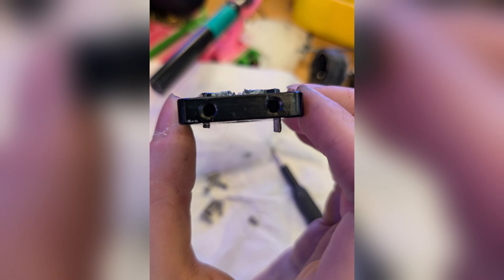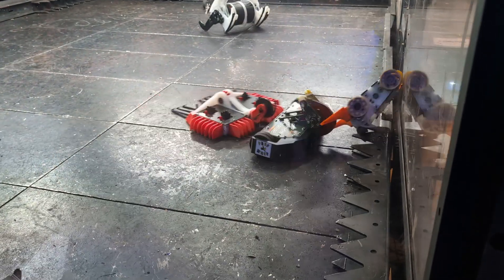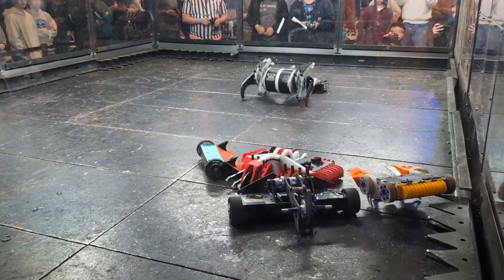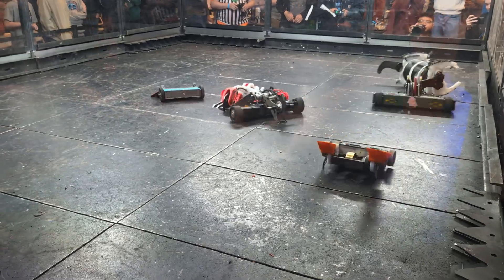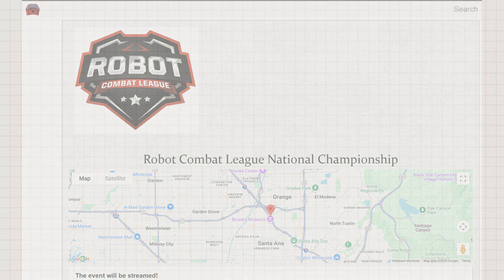Eventually we were able to track down some longer screws from a friend, which allowed us to have some really fun grudge matches before we left. These grudge matches aren't as satisfying as an actual in-tournament win, but at this point I was just happy to see it work. As far as first events go, it was alright — we learned a lot, and we should be more ready for the next one.